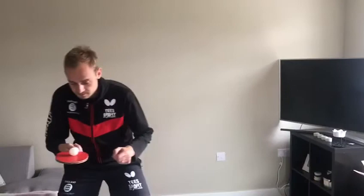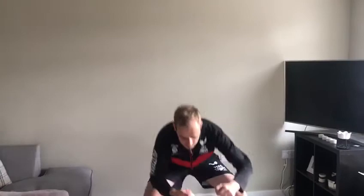Left, right, forwards, back, squat, jump, touch the floor.